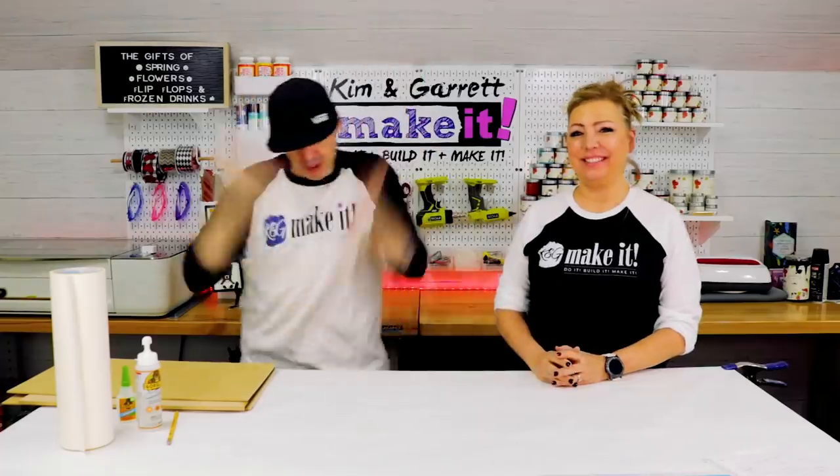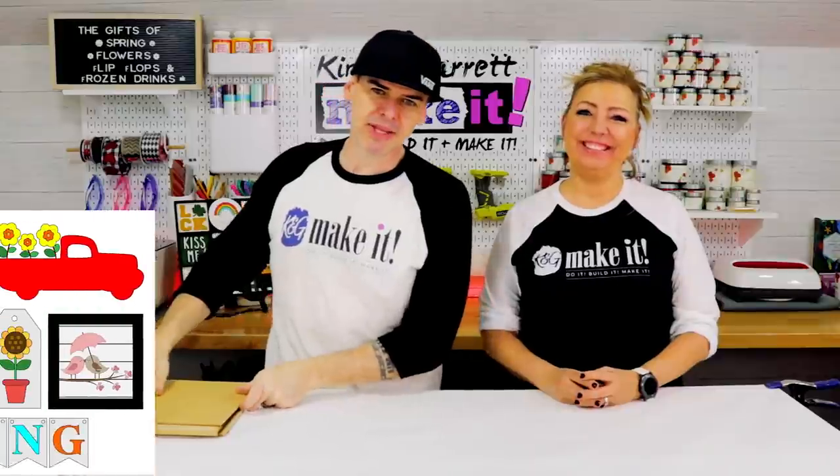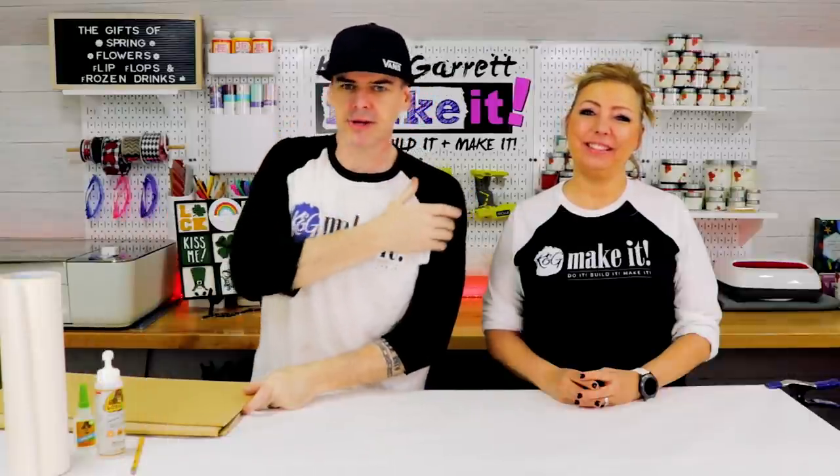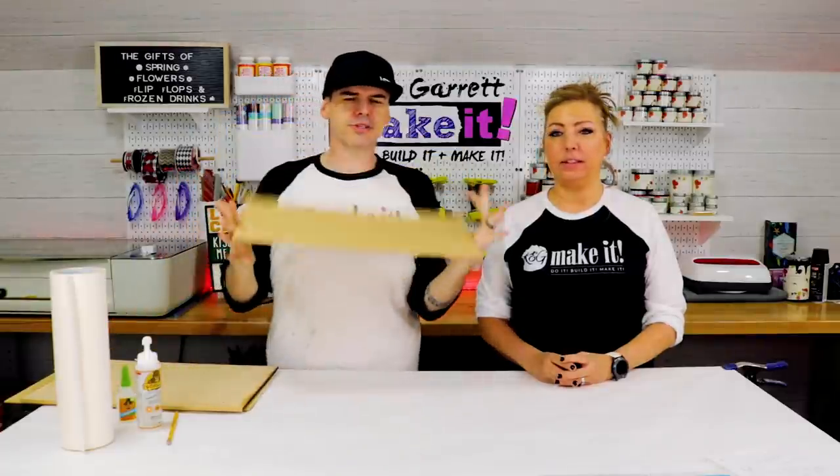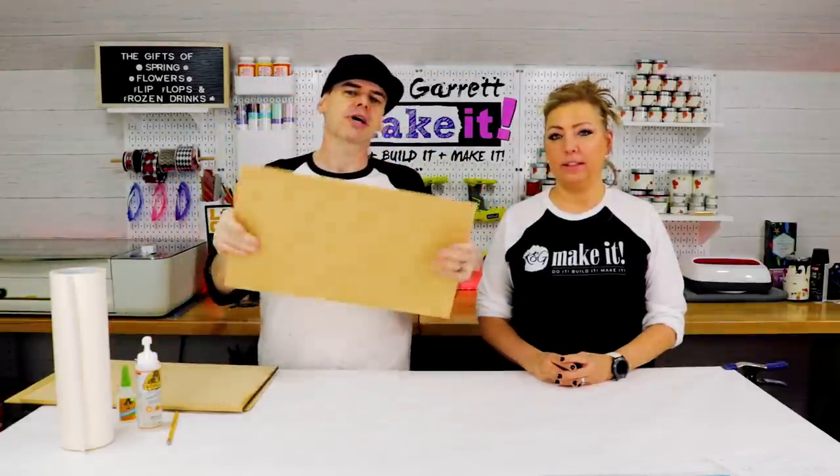Step two: make all the cuts. I already made the design in Adobe Illustrator, imported it into the Glowforge, and we're starting with the eighth-inch MDF.